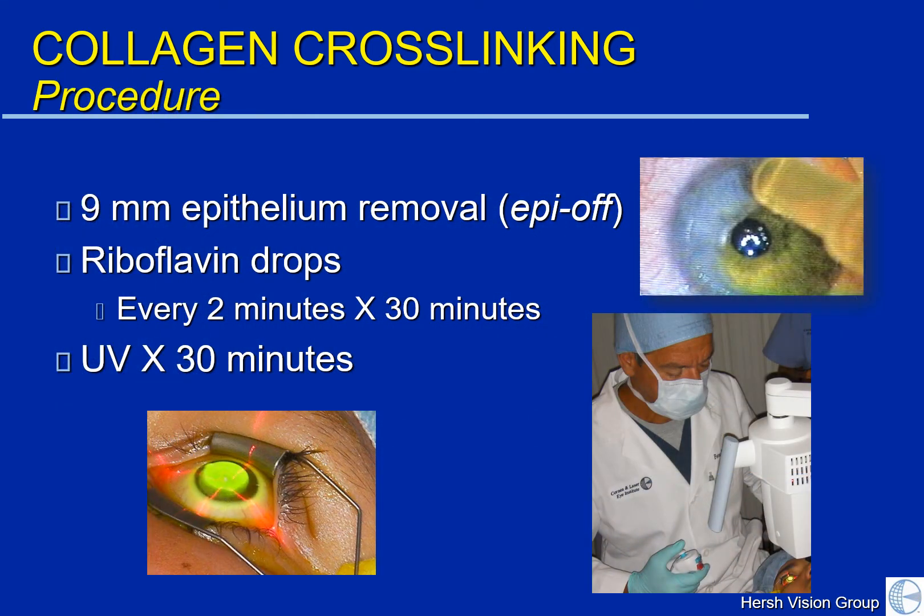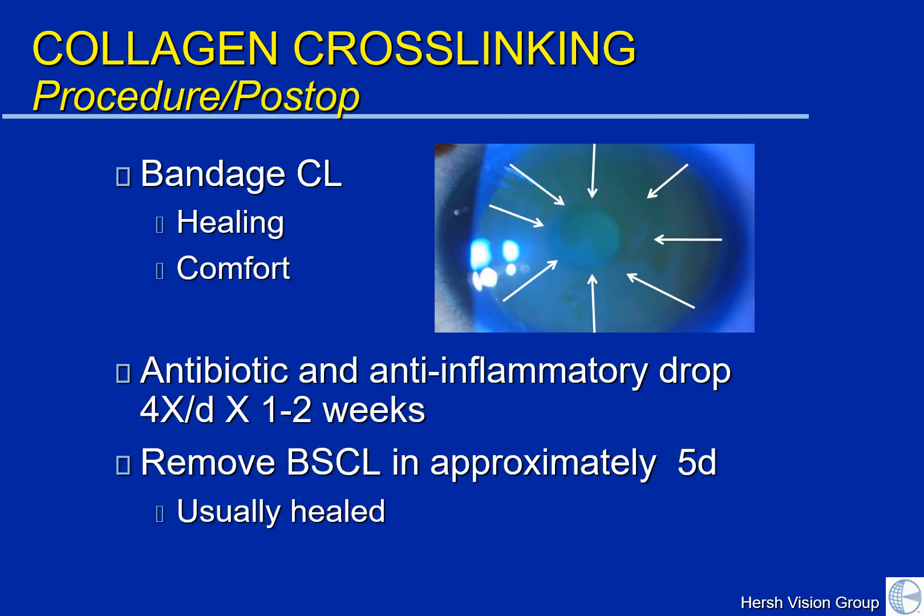In the standard cross-linking procedure, as we had discussed in the past, the surface epithelial cells are first removed. The epithelial cells are similar to the tiles on the floor. We remove the cells in order to allow better penetration of riboflavin drops, which are then administered for 30 minutes. This is followed by UV exposure for 30 minutes, during which time the cross-linking reaction occurs. Immediately after the procedure, a contact lens band-aid is placed, used to promote healing as well as comfort.